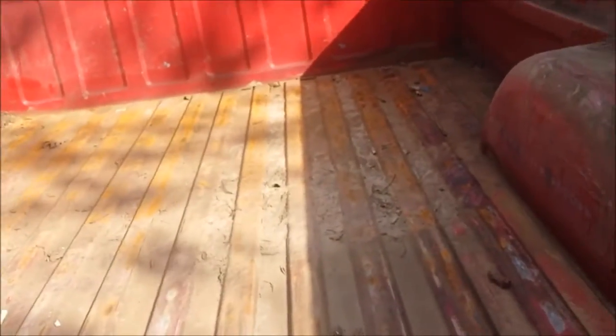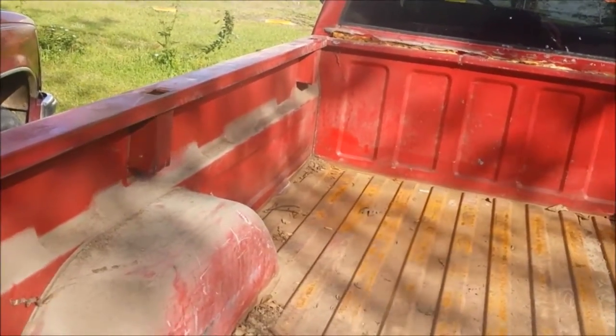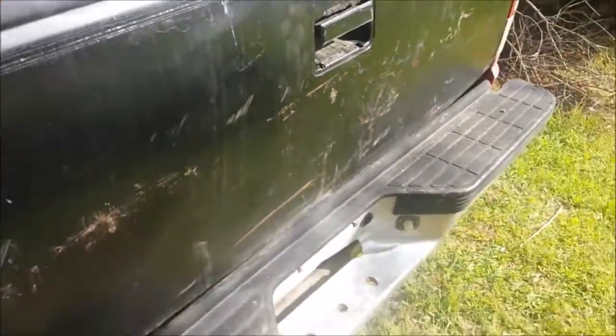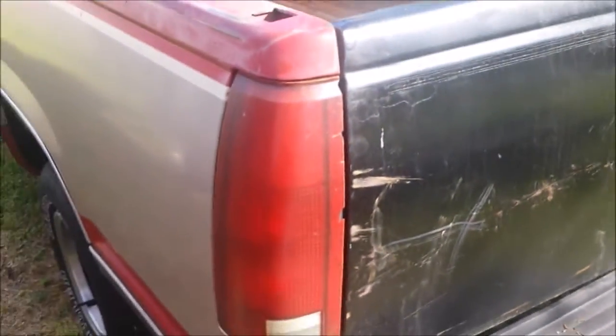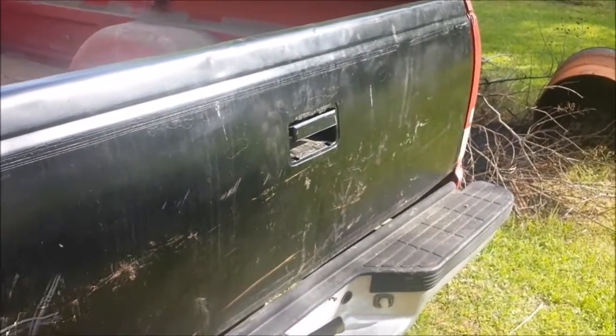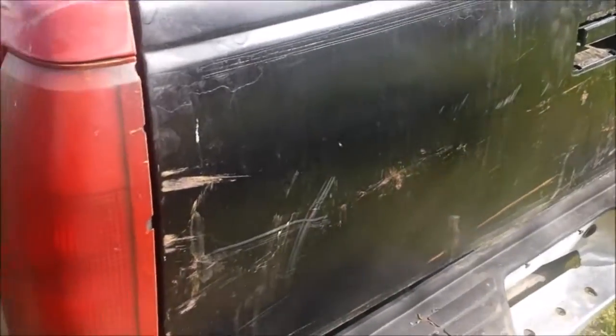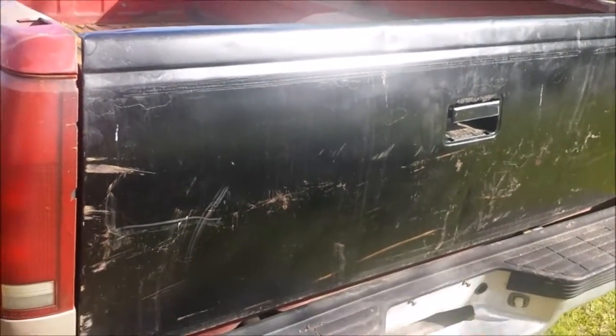I'm going to fix this right here and put some bondo on it. I just put it on this truck temporarily because I'm going to drive this truck and fix it up first. I'm going to work on this other one too, but I'm going to get a new tailgate for this one and some new taillights — these are old, cracking up and everything. Probably get some LED taillights and different headlights because this has the bulb style. I just wanted to show you how I changed the hinge on the tailgate. I'm going to sand and paint this tailgate and put it on the other truck when I get the new tailgate. If y'all enjoyed the video, give me a thumbs up. Y'all have a great day.